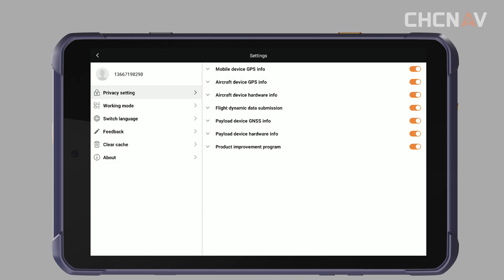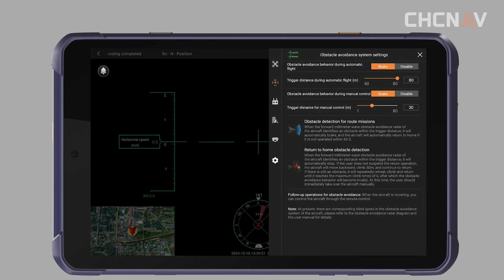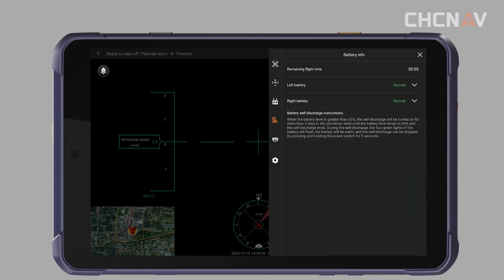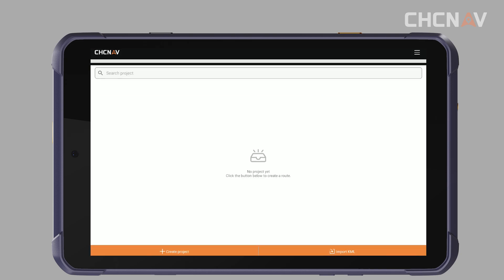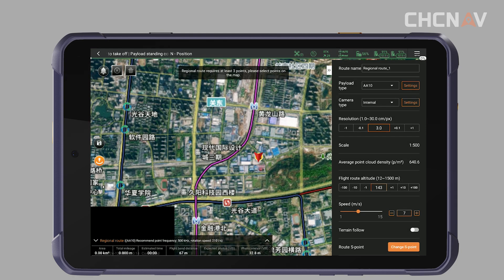Enter the flight screen after successful login. Set the vehicle parameters. Check the vehicle sensors are normal. Set the load parameters and you are ready to start the flight operation.